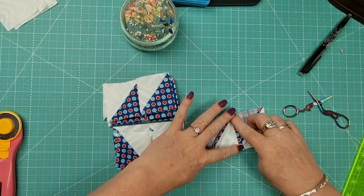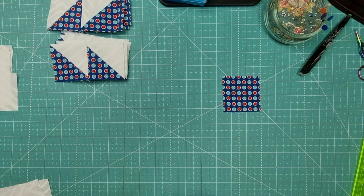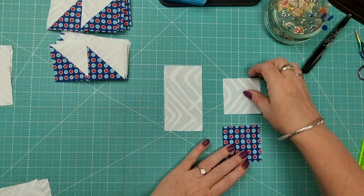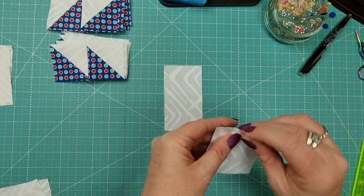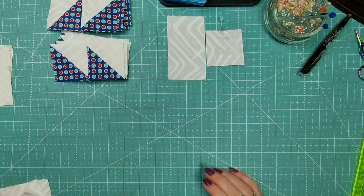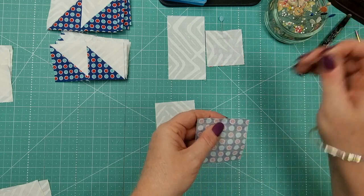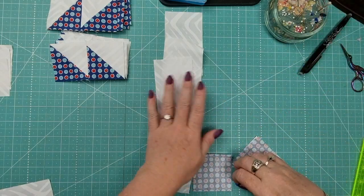Now we're moving on to our corners and we need to make four of those. For each component, you'll need a background two-and-a-half inch square, a colored two-and-a-half inch square, and a two-and-a-half by four-and-a-half inch rectangle. Place the two two-and-a-half inch squares right sides together, pop a pin in, and stitch across. Once that's done, press the seam open, then attach it to the rectangle. Repeat until you've got four components, and chain piece them through at the sewing machine.